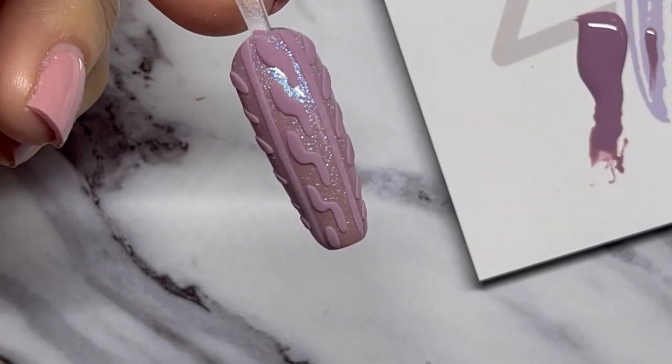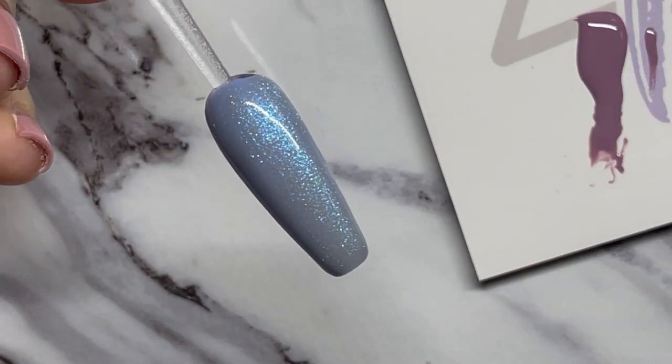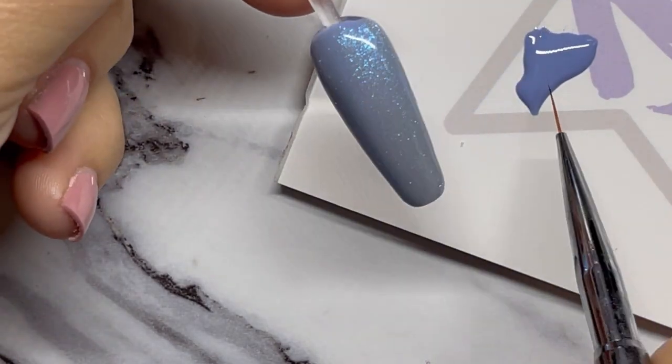Once cured, take your duster brush and really just clean off all the excess powder, and you've got a great clean sweater nail. We're going to do a couple of other designs with some of the other colors. This one is Big Chill and we're going to do a snowflake on this one.